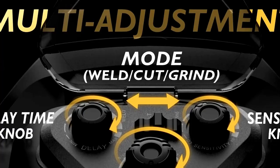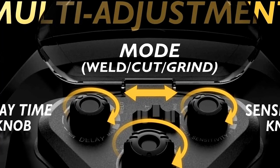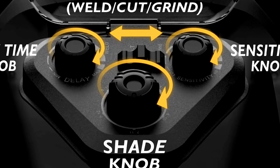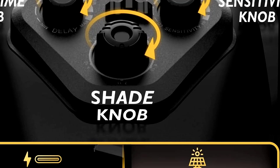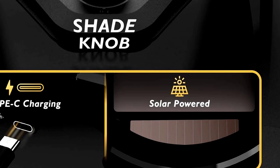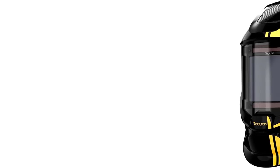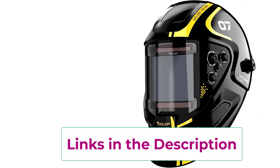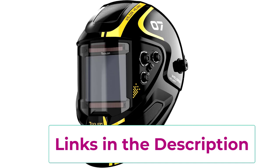Our Top 4: the TOLIOM Large Viewing Welding Helmet. Want a helmet that feels like you're welding on a movie screen? This helmet offers a huge 3.94 by 3.66 inch viewing area so you can work with precision — no more feeling like you're staring through a pinhole. Thanks to true color technology, you'll see everything crystal clear without that weird green filter.